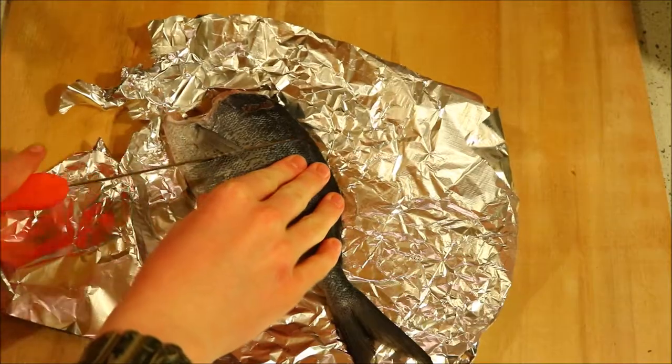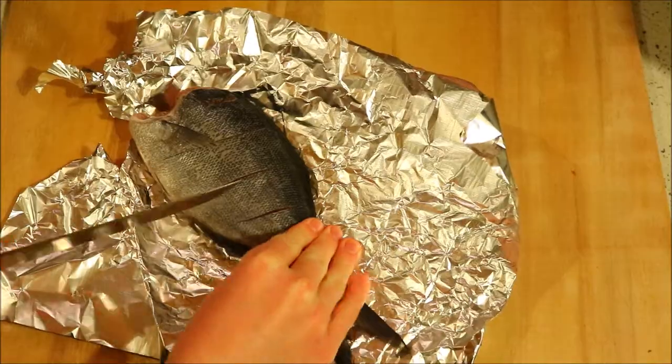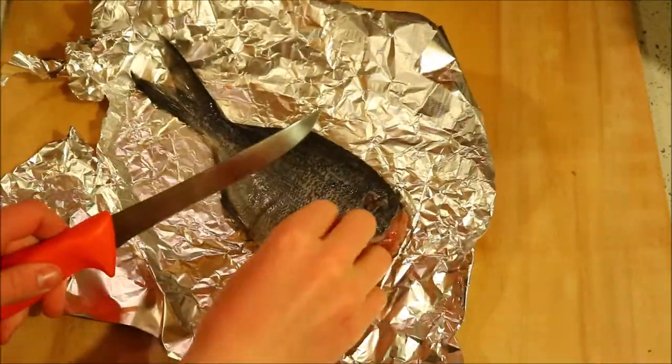With all these lovely seasonings, we want to ensure that the fish gets the benefit of them, so cutting some lines into the side of the fish, about an inch apart, lets all of the seasoning get into the meat and really improves the flavour.